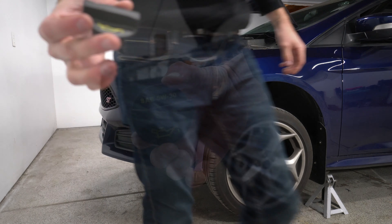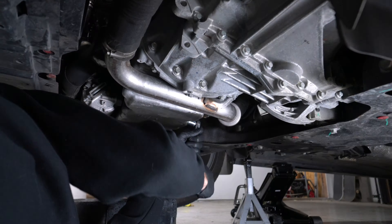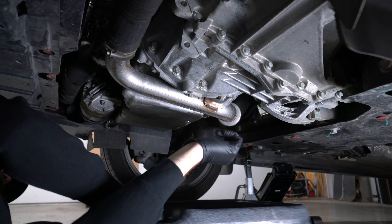Huge shoutout to Panda Motorworks — don't forget, link in the description. If you just want to do a full maintenance job, this car has 50,000 miles on it so I need to do everything. We'll get to that soon. Appreciate them, and let's get into the easy process of changing the oil.